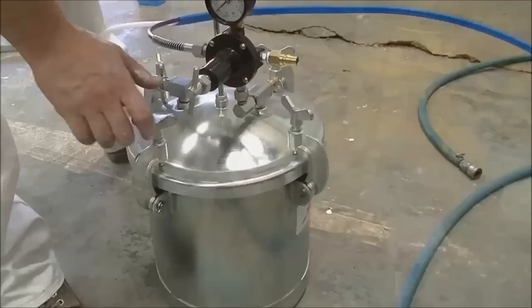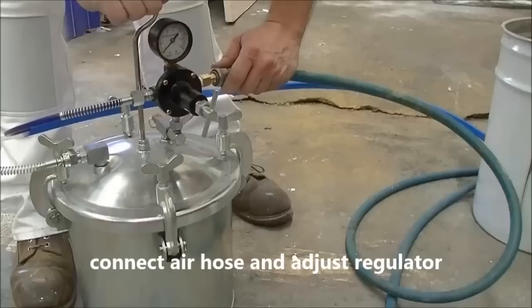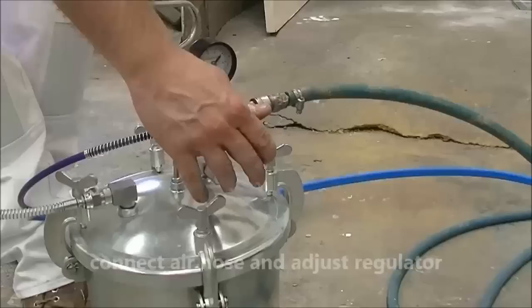Secure the pot lid and tighten by hand. Attach the air hose from the compressor to the pot. Adjust the regulator to the desired pressure, usually about 45 to 60 pounds per square inch.